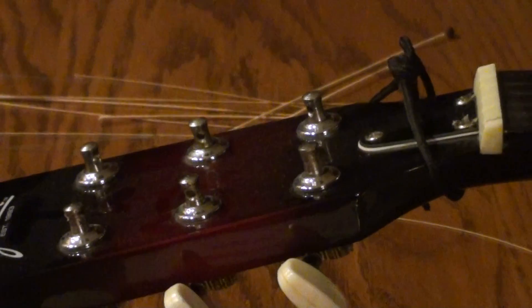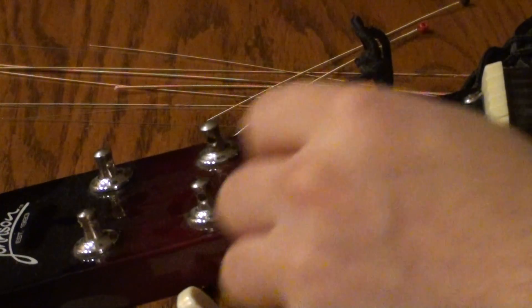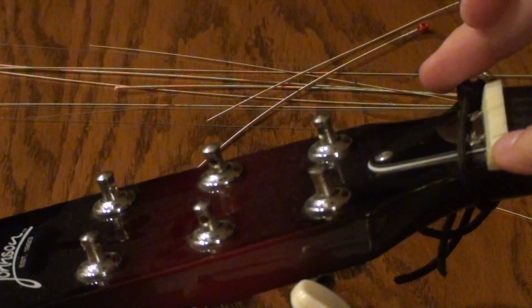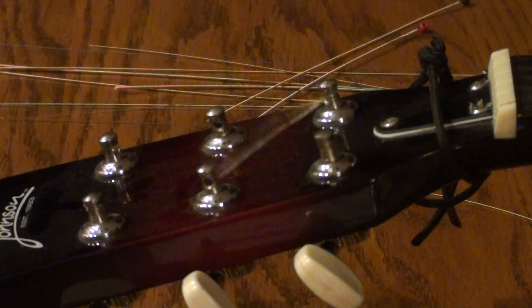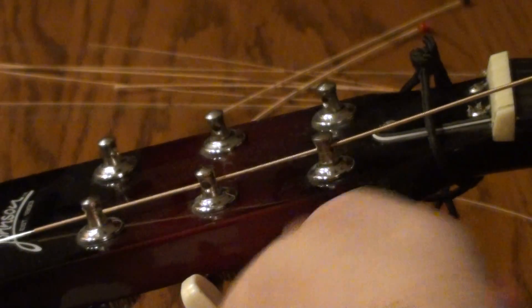Next, you want to make sure that the tuning machine — the hole in it — is going to be in line with the nut at the top. Once you do that, I'm going to put the string through the hole and go all the way through.